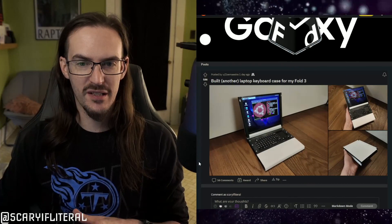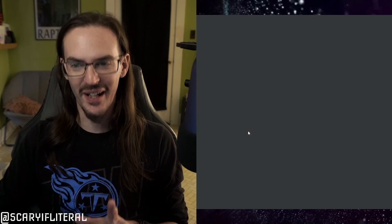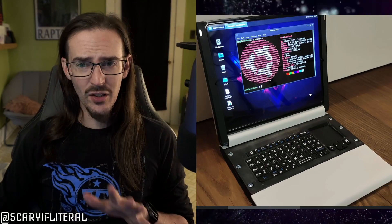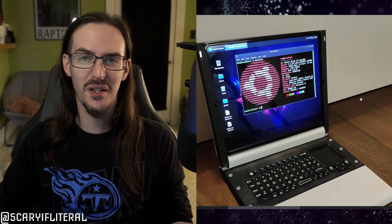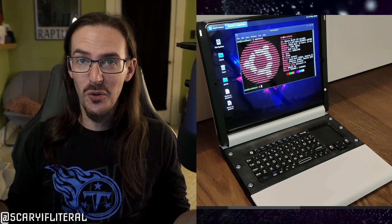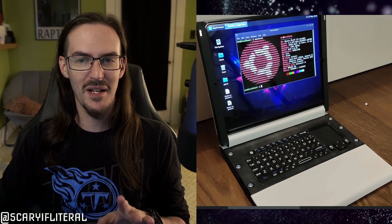They got out their computer, did some designing, and 3D printed their own keyboard laptop case for their Z Fold 3, and I absolutely love everything about it — it's ridiculous, it's fantastic, I'm way into it. I hear what some of you may be saying: 'Shane, this is ridiculous, who is this for?' I don't know — this person and evidently a lot of people in the comments. I primarily just think it's really cool and different and weird.